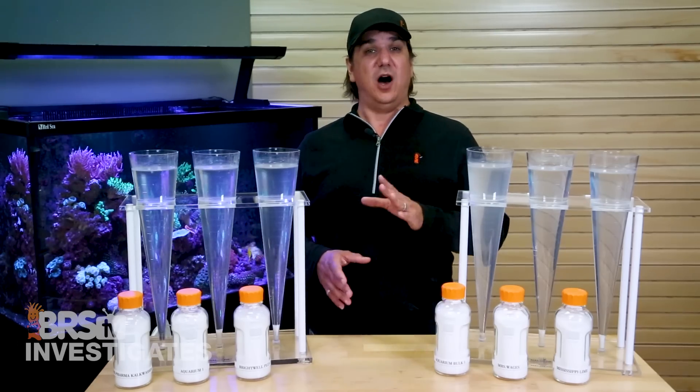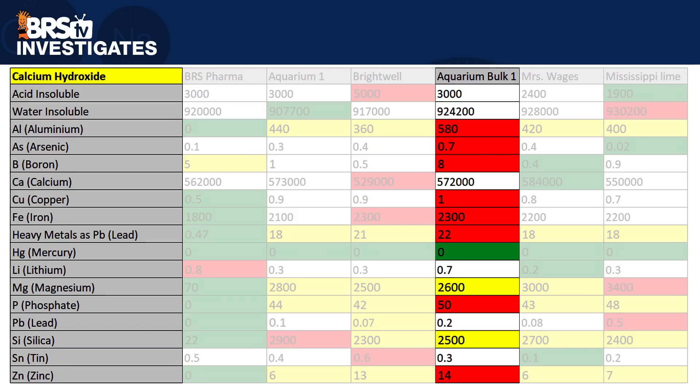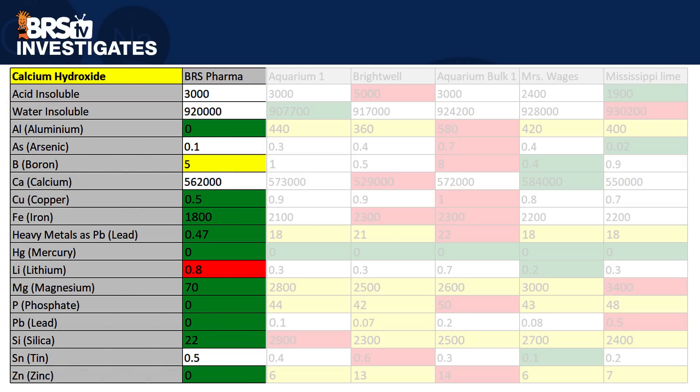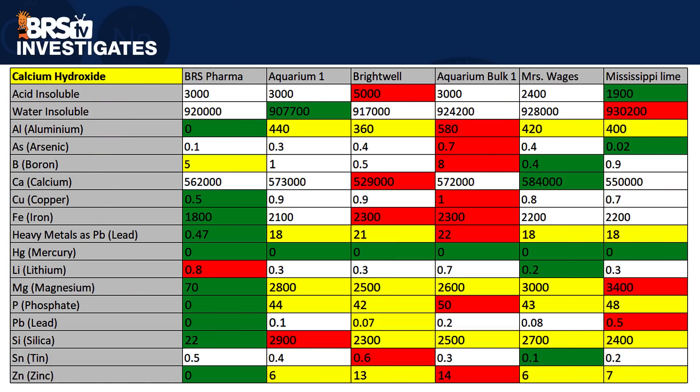The first step is always to rule out any we deem unacceptable for a reefing application — in this case I don't think that's any of them. Other than the BRS Pharma, they all perform pretty darn close to each other. The Aquarium Bulk One option does have a lot of red where it performed the worst in almost half of the measurements, but it really wasn't drastically worse than most of them — at least not in a way that I would exclude using it. However it's not the cheapest either, so I can't imagine why many people would use it. I think it's pretty easy to identify BRS Pharma as the overall lowest impurity option. The most notable considerations are the zero aluminum versus 400 to 500 in the other samples, lowest copper, around 40 times lower heavy metals, a fraction of the magnesium, zero phosphate versus 40 to 50, and 22 silica versus multiple thousands. Outside of that, looking at the rest, you see a lot of yellow, meaning some of these contaminants are fairly high across the board, and in almost every meaningful way I think all of them are going to perform almost the same in the reef aquarium.